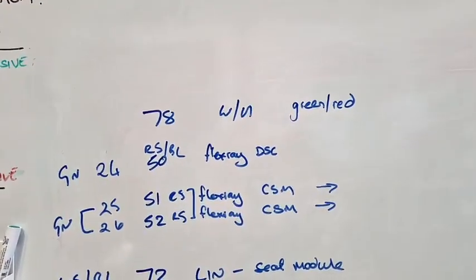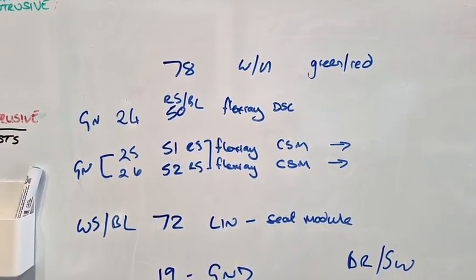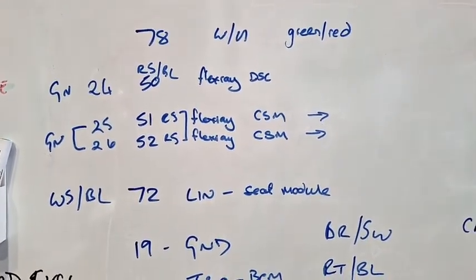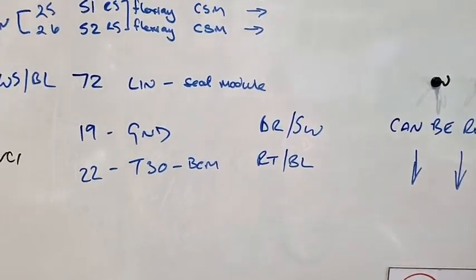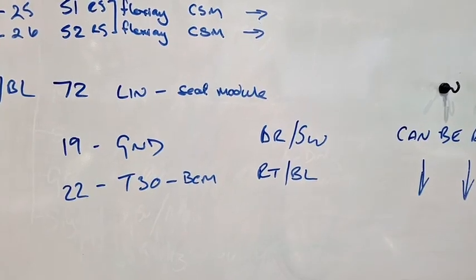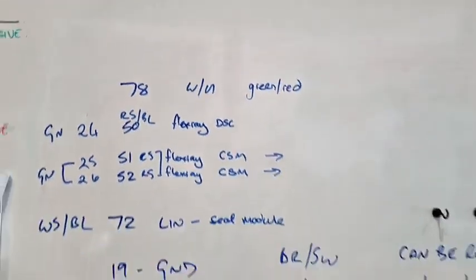Pin 78 is terminal 15 wake-up — green and red. We've got FlexRay on pins 24, 50, 25, 51, and 26, 52. Pin 72 white-blue should be the LIN signal from the seat occupancy module. Pin 19 is the ground — brown-black. Pin 22 red-blue is terminal 30, and pin 78 is the wake-up signal terminal 15 on green-red.